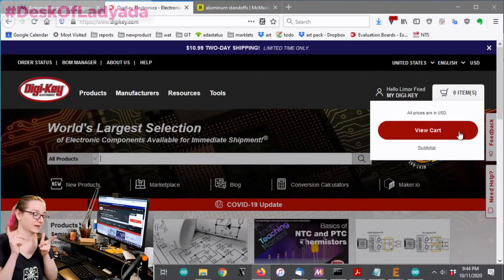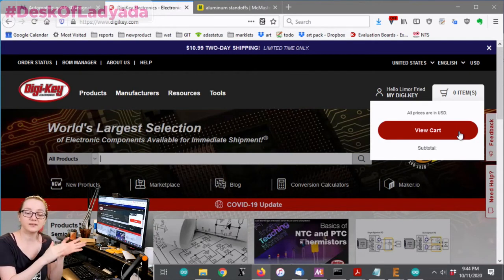Alright, what's the great search this week, Ladyada? A great tune you can hum in the shower. So this week, working on this tester, I needed some aluminum standoffs. These are called male-female standoffs.